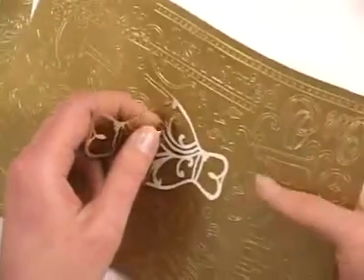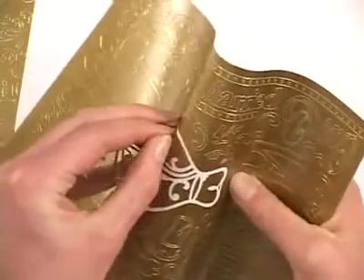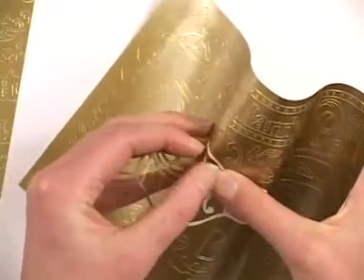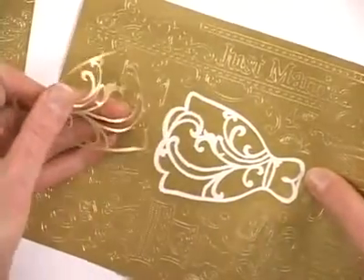Again the only part to watch for is that sometimes on these little swirls you might need to add a little assistance with your fingernail, but otherwise the dazzles are quite sturdy, so just keep pulling them off.